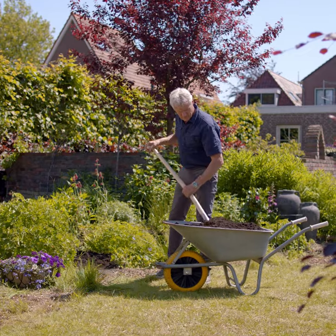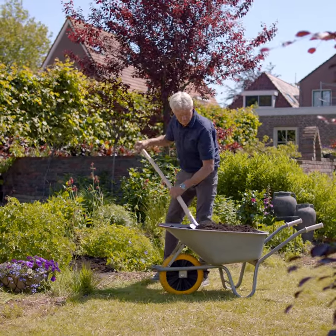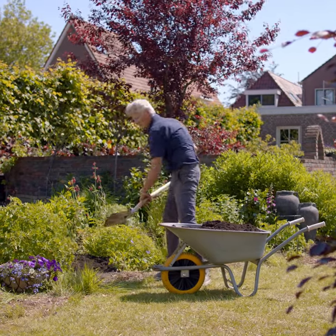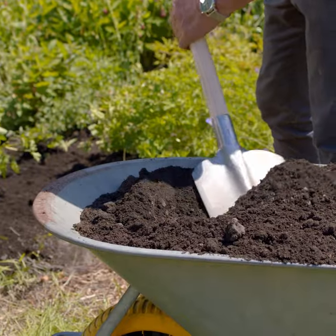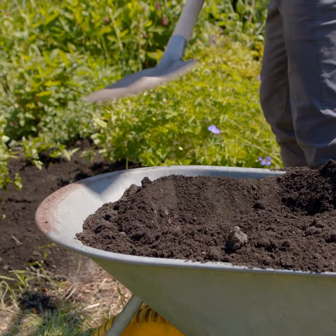Grip the handle with both hands and push the shovel forward until the blade is submerged in the material to be shoveled. Use both hands to raise the shovel during the scooping action, taking the pressure off your wrists.